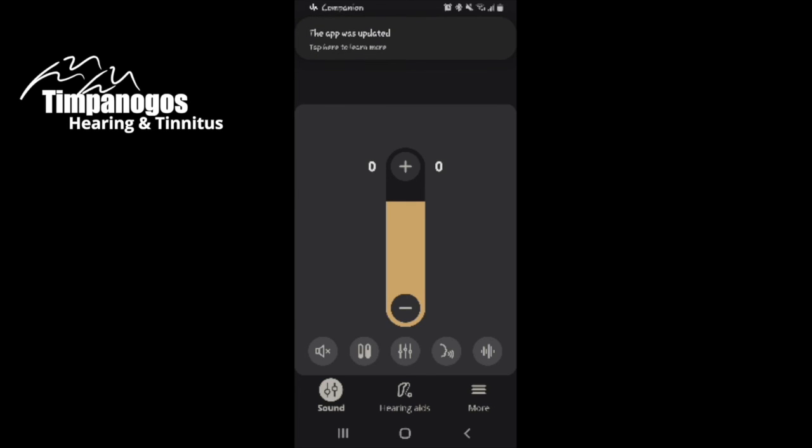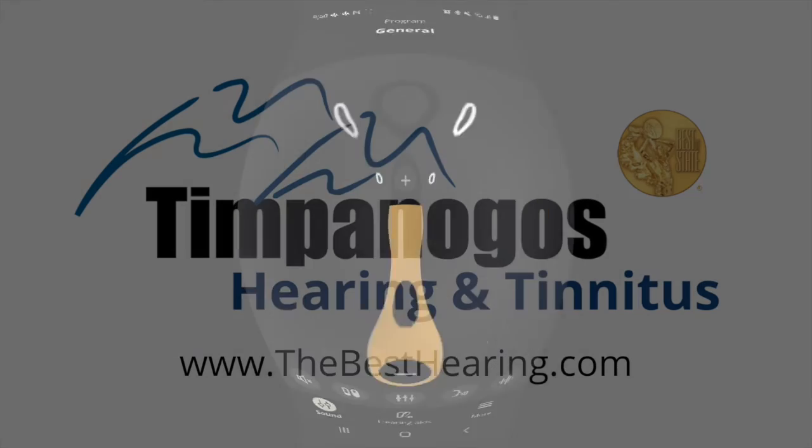Great. So we have walked through how to download the Oticon Companion app for an Android phone, as well as get those hearing aids connected. I hope this was helpful — have a great day. Thank you.